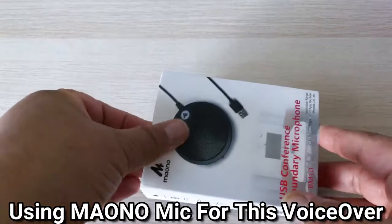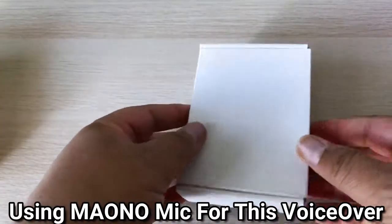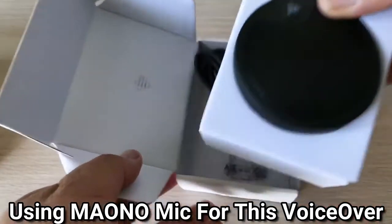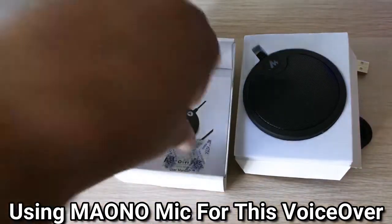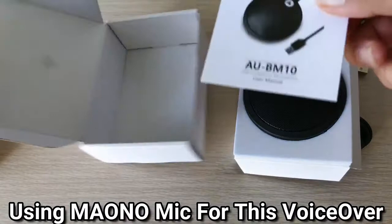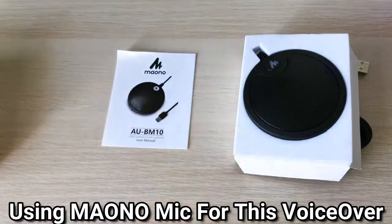Let's crack this box open — it slides out gently — and there it is, the conference mic. We have a little silica package here — don't eat it — and the instructions. That's everything that comes with this device.